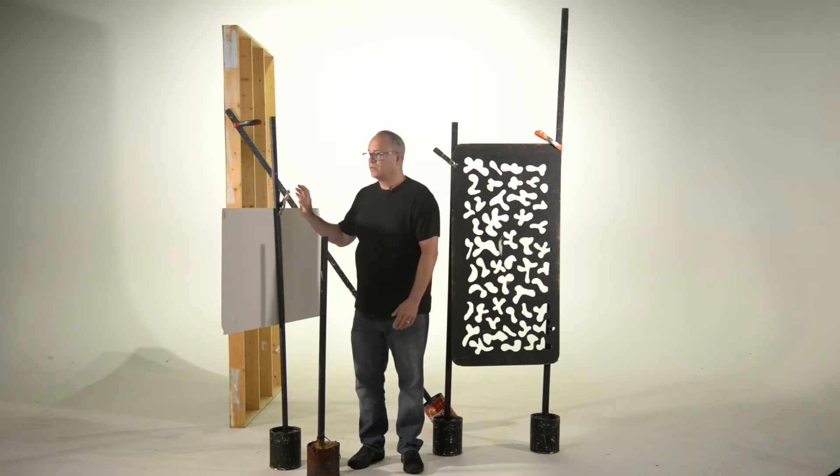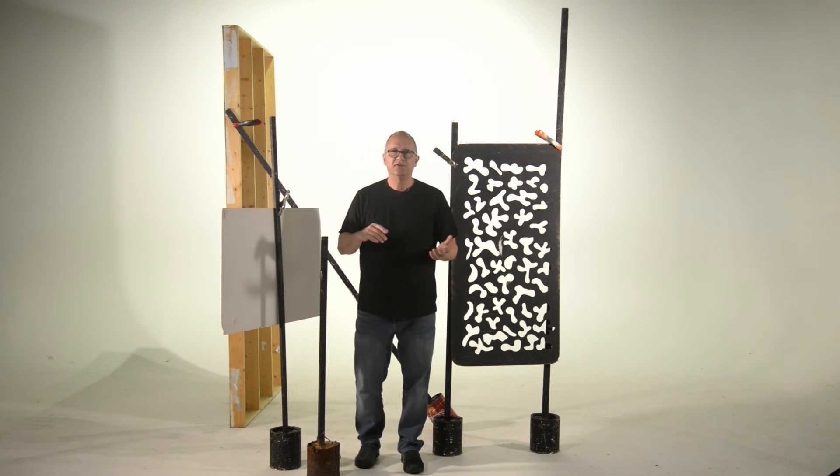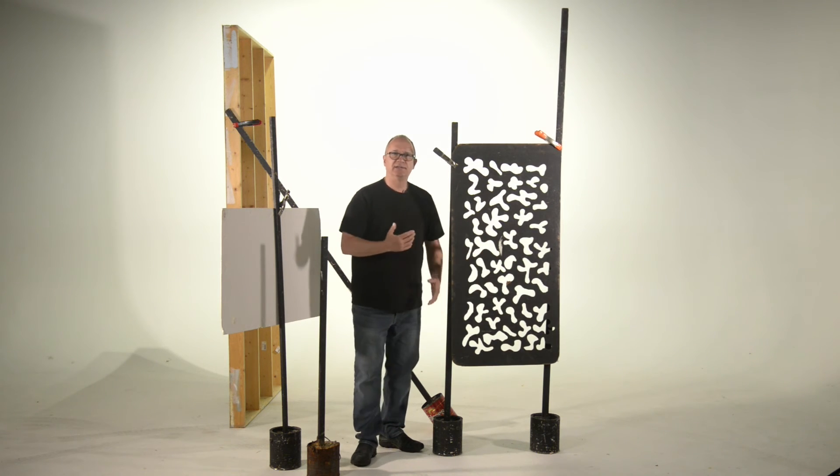These are great to use to hold up fill cards, especially if you want to get in close to your set. It doesn't have any legs to get in the way of your camera stand or other stands you might be using. You can also use these to hold up heavier items like this Cucularis. Just attach one to each side and it holds it nicely.